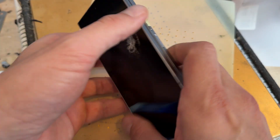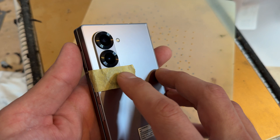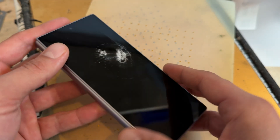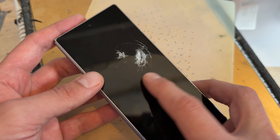In this video, I'm going to show you how to replace the front screen on the Samsung Fold 6. We're going to do another repair on the back camera in a little while, but for this one, I'm just going to concentrate on this external screen.